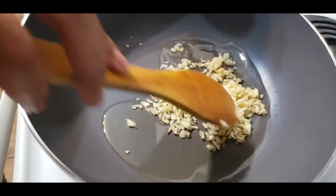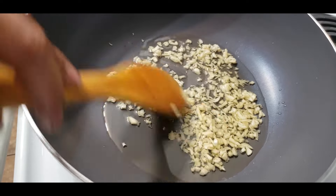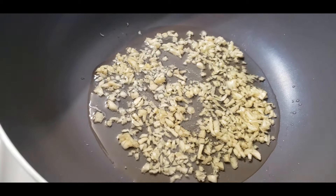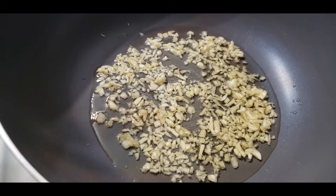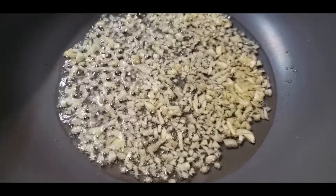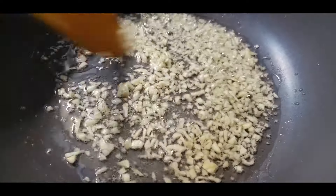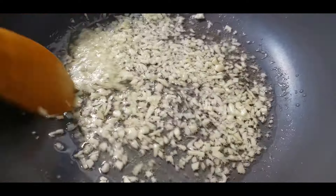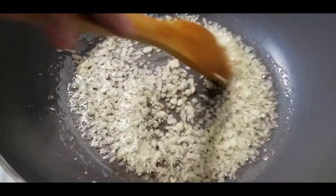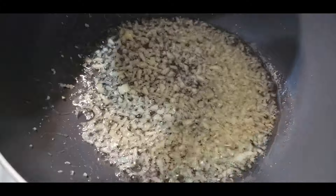I will add a little bit of flour. Then I'm going to put some salt in the bowl.